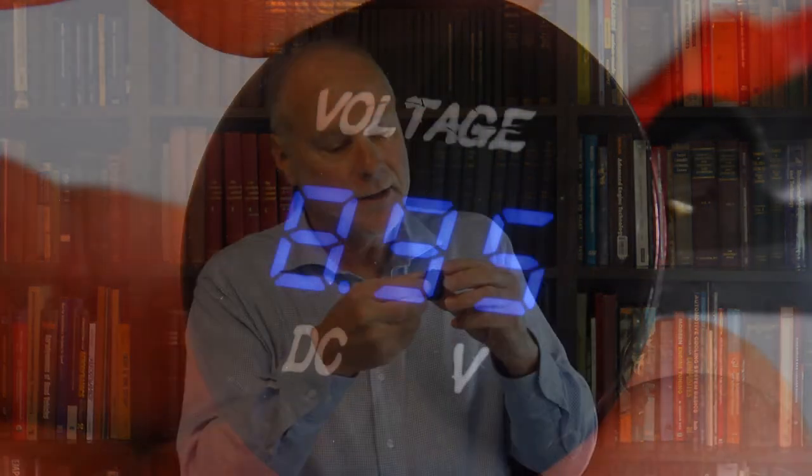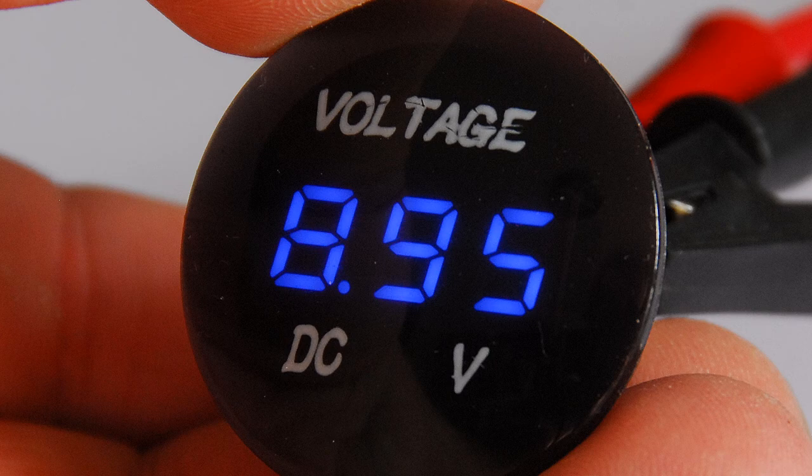You can also buy battery voltmeters which are waterproof. Here's an example of a waterproof one, and this one's really easy because it fits just into a round hole, which makes it much easier and quicker than having to make a square or rectangular hole. And because it's waterproof, it can go anywhere under the bonnet — if it gets splashed with water or rain, water off the road, it doesn't really matter.